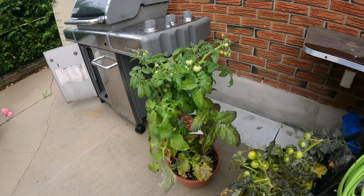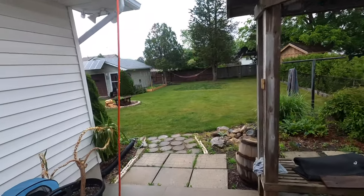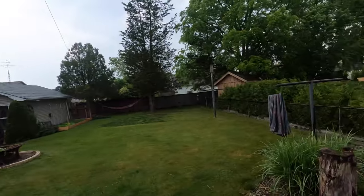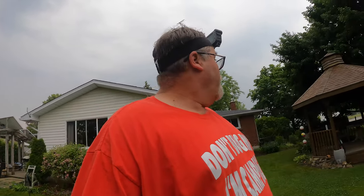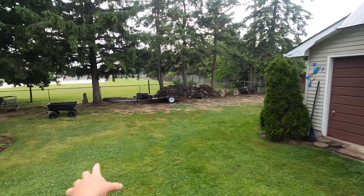Got some tomato plants going here, they're not looking too bad. One fell over and broke off at the bottom, so that one's pretty much done. A little thunderstorm rolled through a few minutes ago, which was kind of nice because we needed it. Got myself some pond liner, so we're going to be building a pond over here. You can see over there — I got a little line marked out where I'm going to put it.